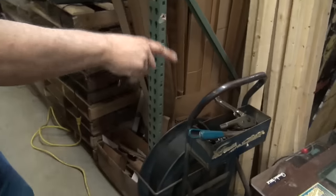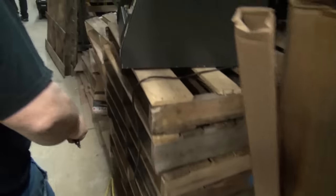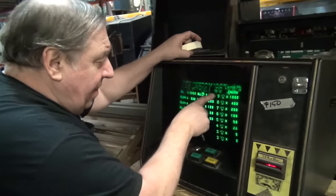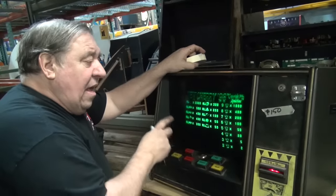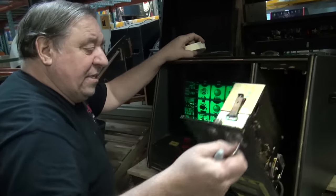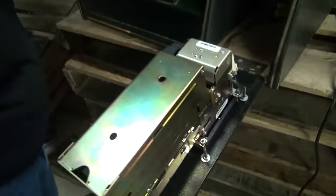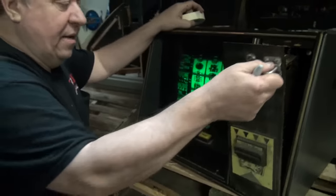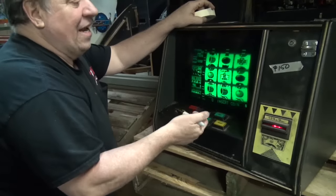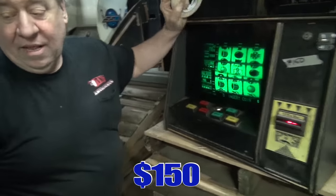Do you have a second cord to plug in the Frogger? Look — this is one of these Cherry Masters. 96, it says. I don't have keys to open it. It powers up. The bill acceptor does not work, so I can't put a bill in it. And it looks like there's only one color — I don't know if it's a connection. But it's $150.